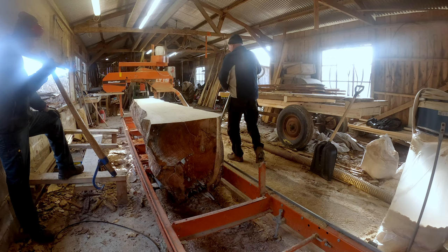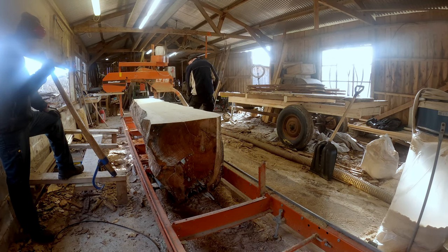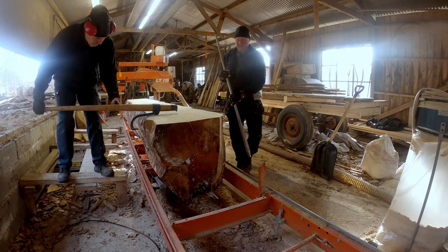After turning over the log I set the thickness, and as I said it's gonna be one six inch and one eight inch board that we are gonna slice afterwards.